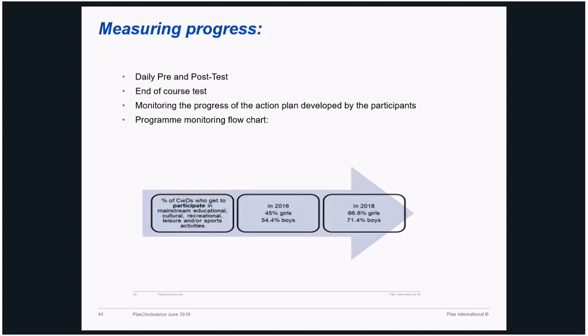In terms of monitoring and how you measure progress: on the training manual, during the training every day we do a pre- and post-test to see and monitor the day-to-day progress that the training makes. Then there is an end-of-course test that reflects the entire change and impact the training could have made. The action plan developed by participants becomes a document from which we get elements to monitor the progress the entire community is making. This is a sample program monitoring flowchart — you could use it as a sample. For instance, the number of children who get to participate in mainstream educational, cultural, recreational, leisure, and sport activities, and how it progresses over time.